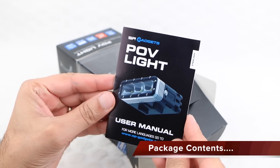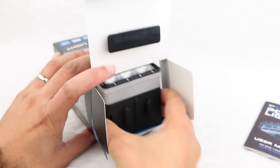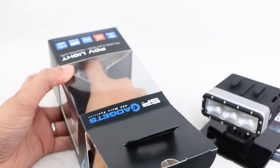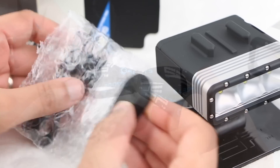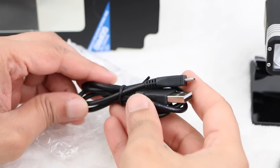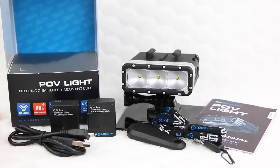Within the rather attractive package, users receive a small quick user guide. Along with the POV Light itself, mounted on a quick release mounting clip and adapter, within an accessory box at the very bottom we have an additional package containing two 1050mAh GoPro batteries, a wristband, a thumb screw wrench for use with the included thumb screw, and finally a micro USB cable. All in all, for a single GoPro light, it's a rather comprehensive package.